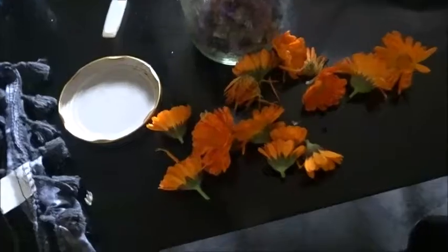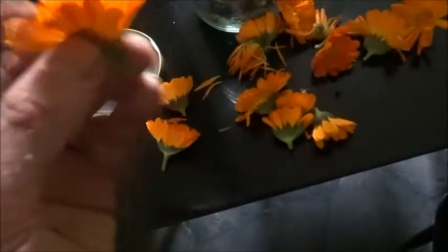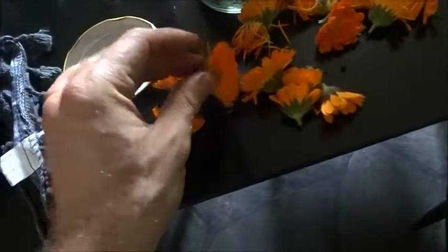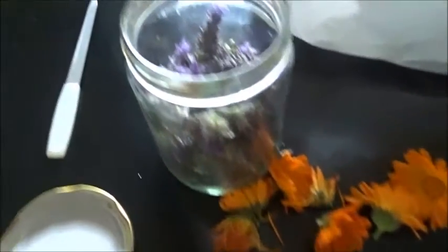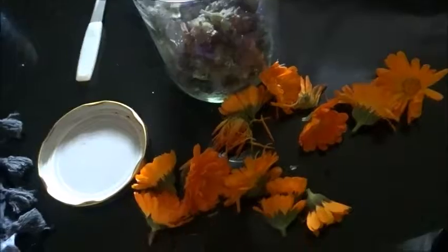I've just got some beautiful calendula flowers out. You know they smell like orange, like Naranja, the orange — oh god they smell just so divine. And I've got some nice lavender there, I'm just going to pour in some oil and make one of my essential oils.